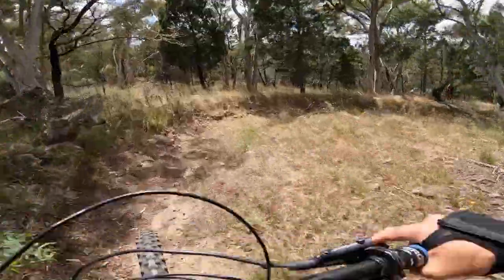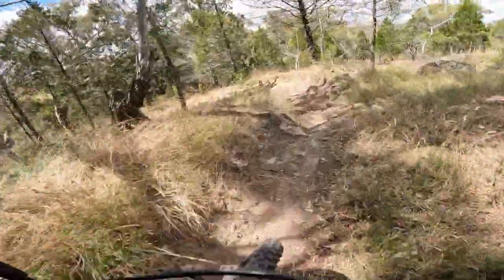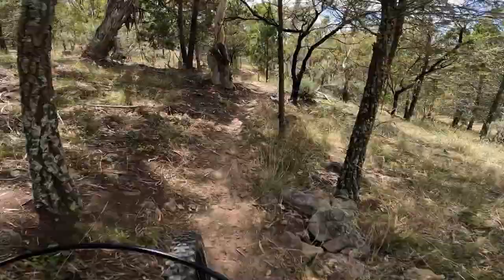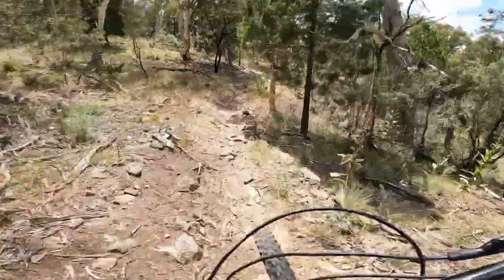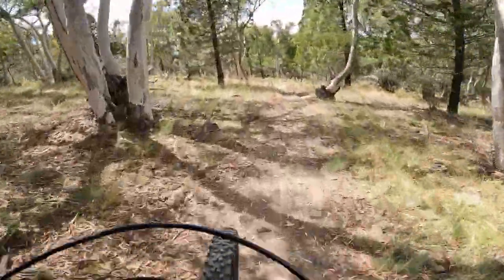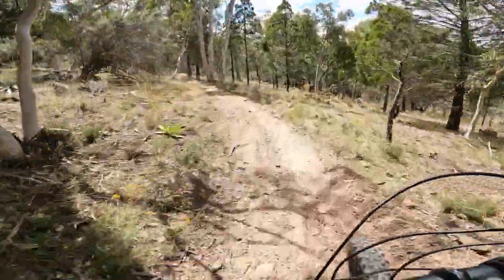It's a decent trail for pumping as well — using the back sides of features to keep your momentum. That's something I'm just learning to do.